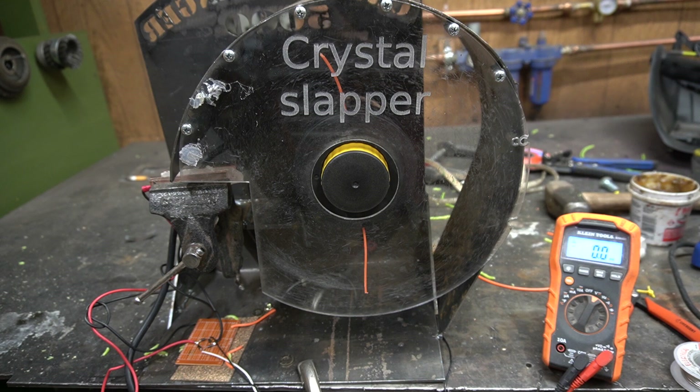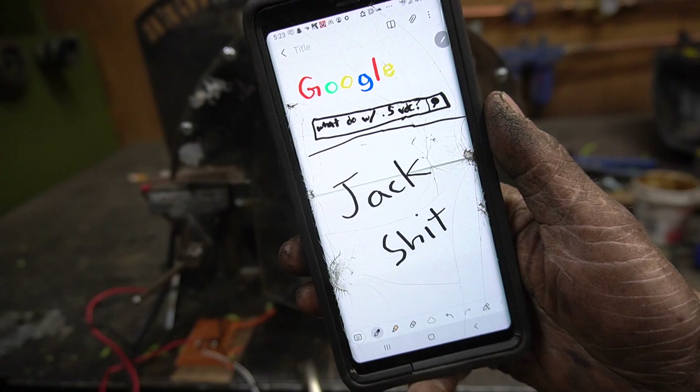We managed to squeeze half a volt out of this thing. Now the problem is we need about 1.5 volts to get anything from these LEDs. What can we do with half a volt and probably no current? I googled it. That got a little ridiculous.